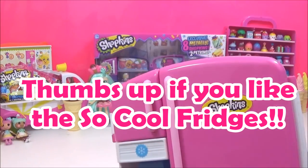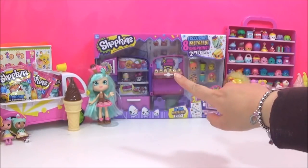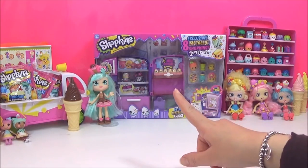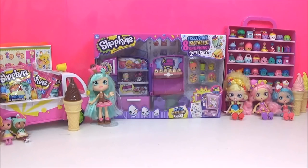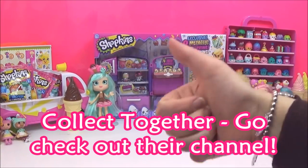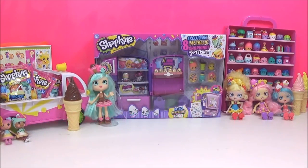I thought wouldn't it be perfect to customize the Season 4 fridge into a Shoppies Peppermint fridge, because you know you keep ice cream in the freezer. I got this Season 4 fridge from my awesome YouTube friends Collect Together — thank you so much, I really really appreciate it. Go check out their channel, they are awesome.